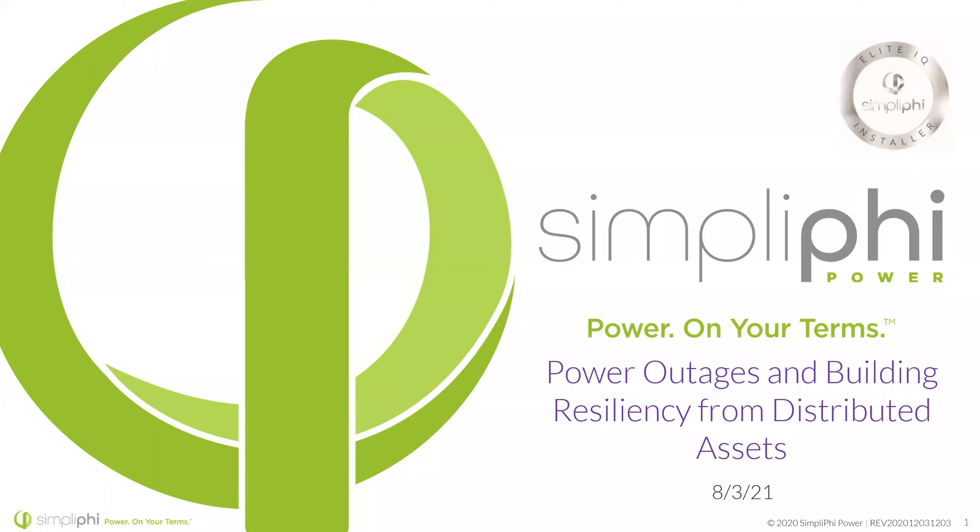We're going to go over just a few slides here that are kind of the basics, and from there we'll move on to the meat of the presentation. If anyone's having issues seeing my screen or if it's showing in presenter view, just let me know. Feel free to type any questions or comments into the Q&A — it's on that control bar at the top.